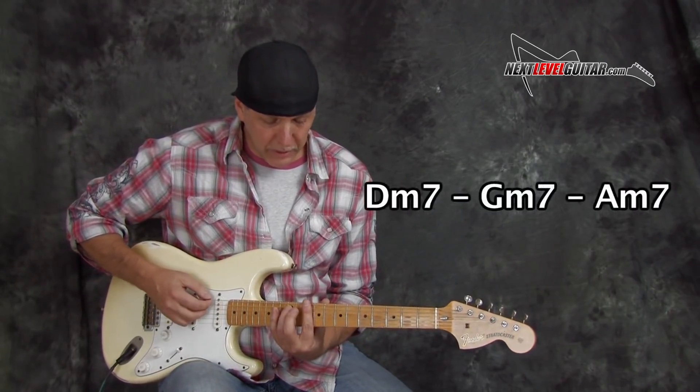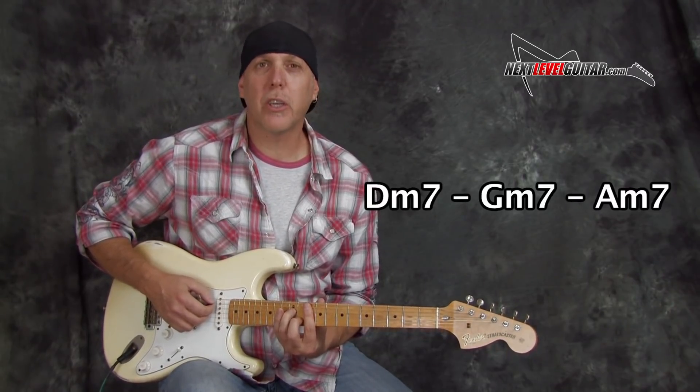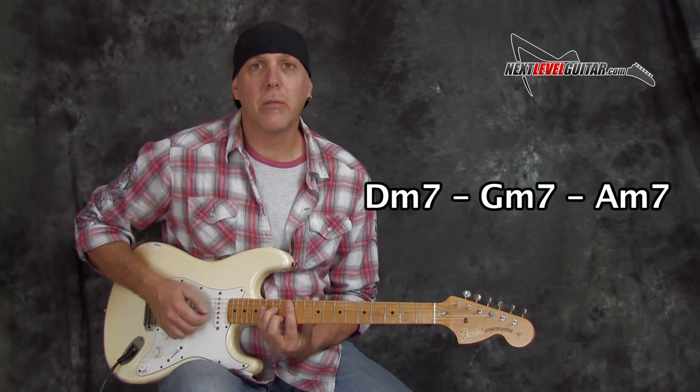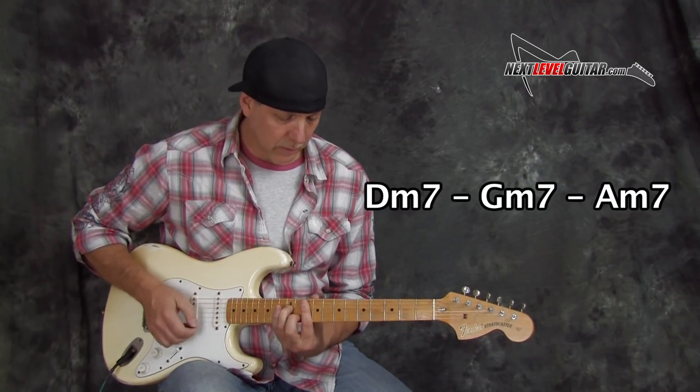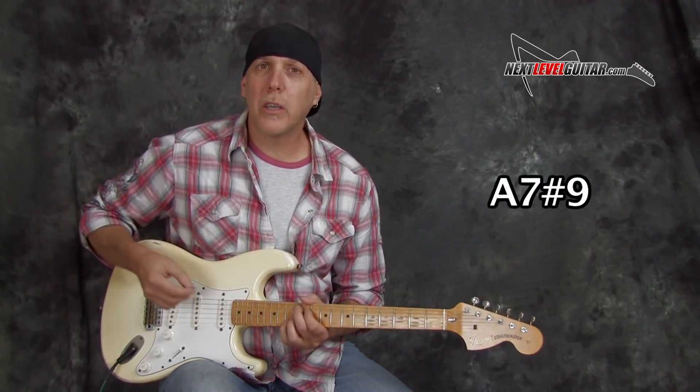And it's basically a 1-4-5 progression. So the one chord is going to be your D minor 7. That goes to the 4 chord, which is your G minor 7. And then it gets to the 5 chord, which is our A minor 7. Back to your 1. And then the turnaround chord is A7 sharp 9.